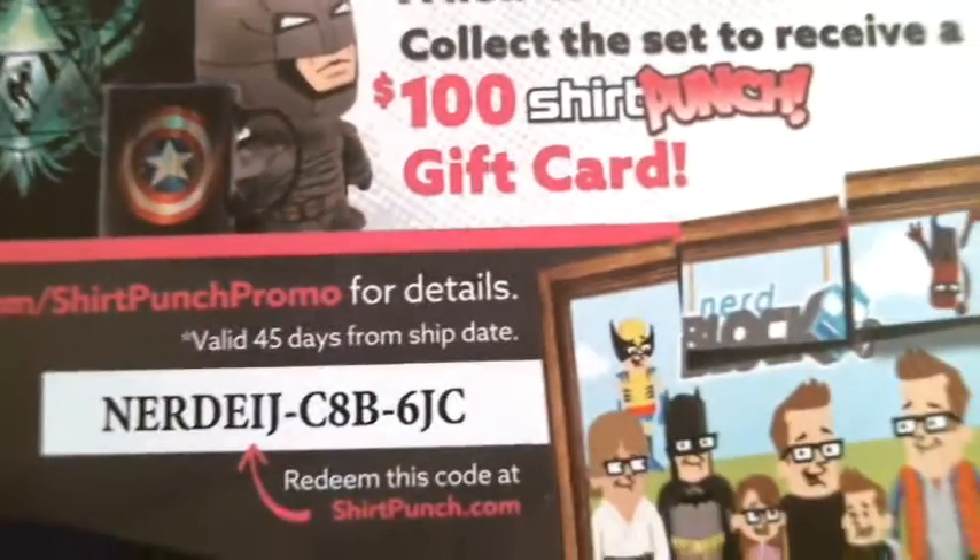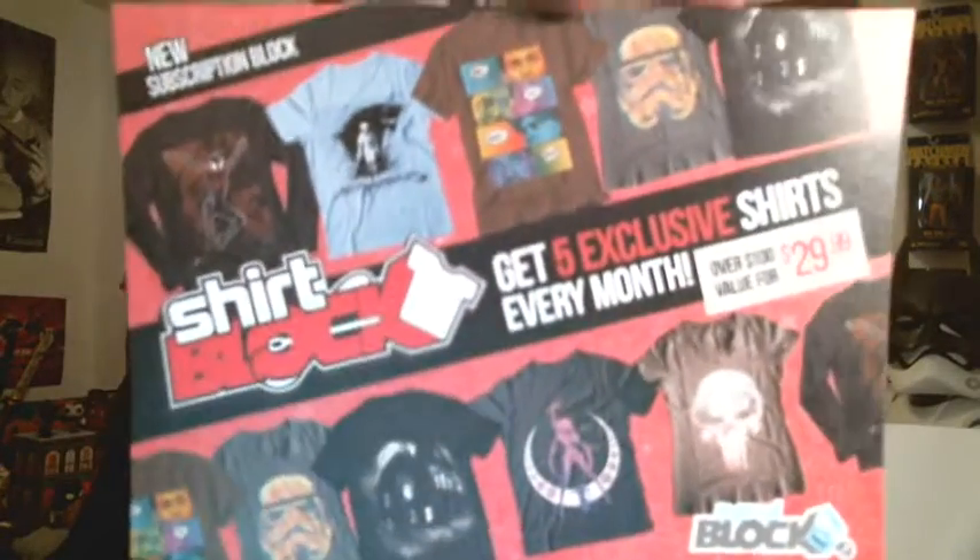We also got a couple of cards in the bottom of the box. First is a Shirt Punch $10 credit — I have so many t-shirts from subscribing to subscription boxes for about a year and a half; I will not need to buy t-shirts for years. So anybody out there watching who wants a $10 Shirt Punch credit, first person to use it can have it. There's also a promo card for Shirt Block — Nerblock is now offering Shirt Block, a subscription box full of shirts. I don't personally think I'll be subscribing to that one.